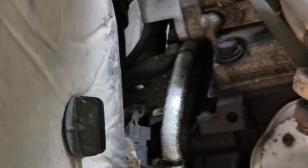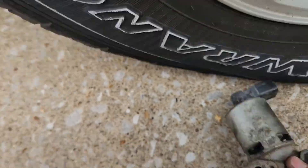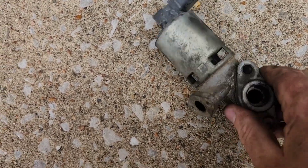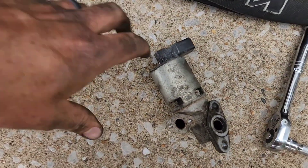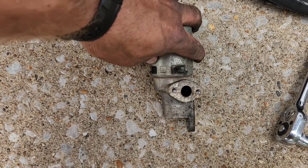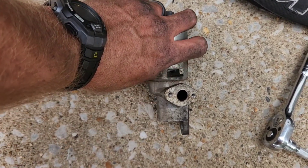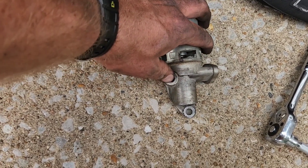Your two bolts on the back hold it to the block — right here. It's gonna be sitting like this. You'll be able to see the bottom one. Leave the bottom one in and tackle the top one first.